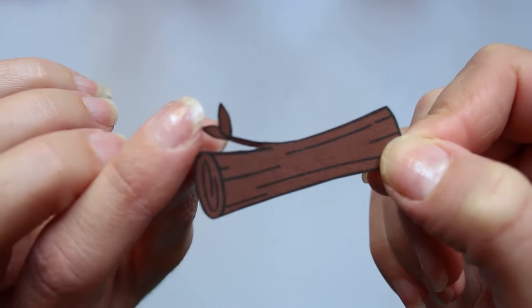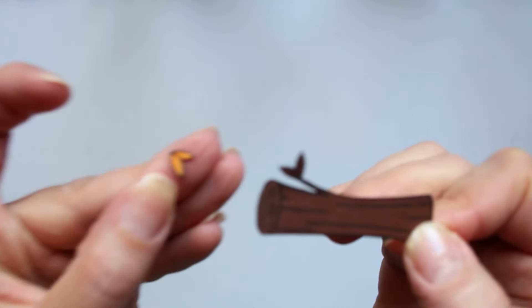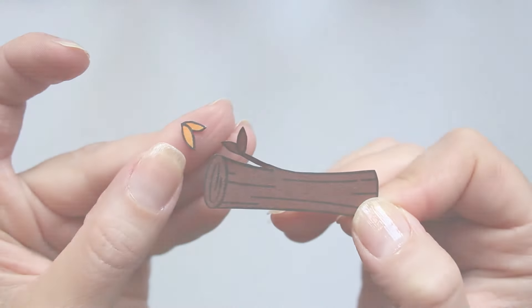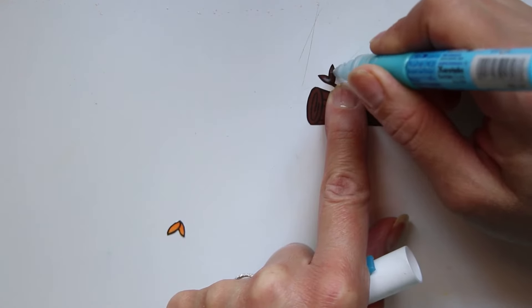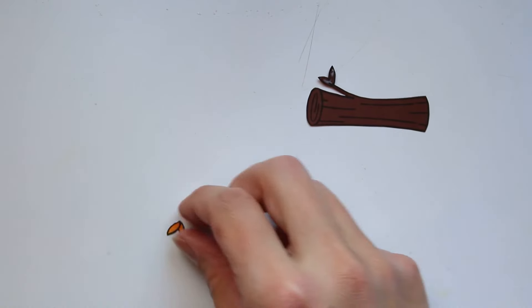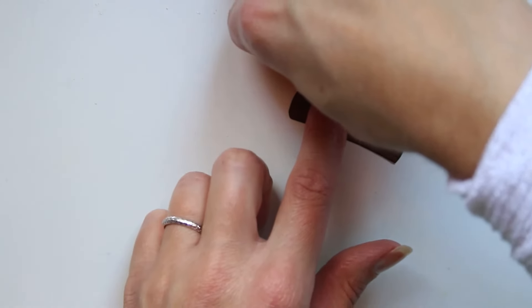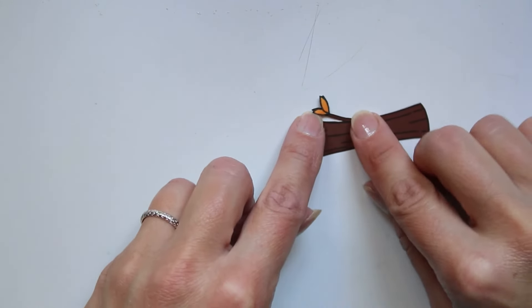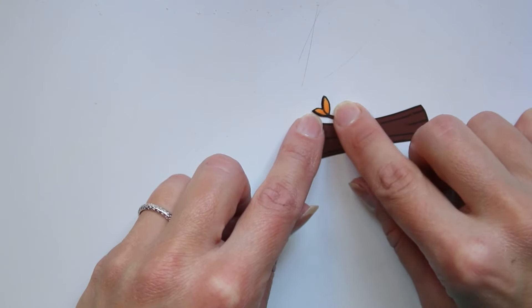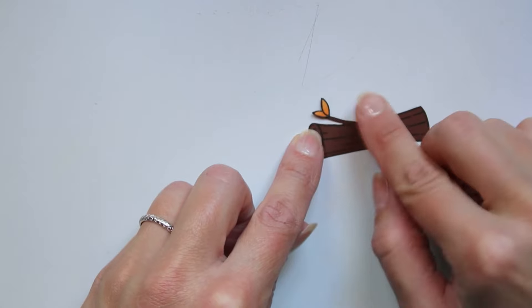C'est toujours le tampon Lawn Fawn, mais cette fois-ci je ne le colorise pas — je le tamponne directement sur du papier marron pour faire du paper piecing. J'ai tamponné les petites feuilles du tronc d'arbre et les ai mises en couleur avec mes Promarqueurs, et je vais les recoller par-dessus pour ne pas garder des feuilles marron. J'ai mis la moitié de l'après-midi à trouver un autre papier marron.